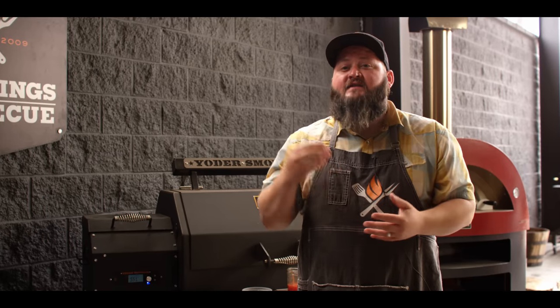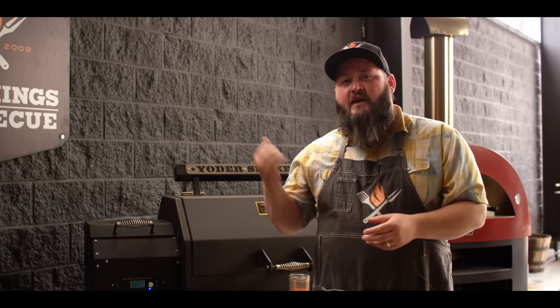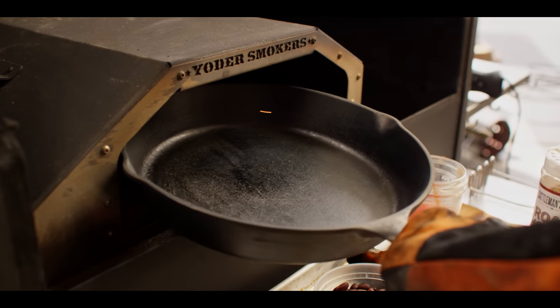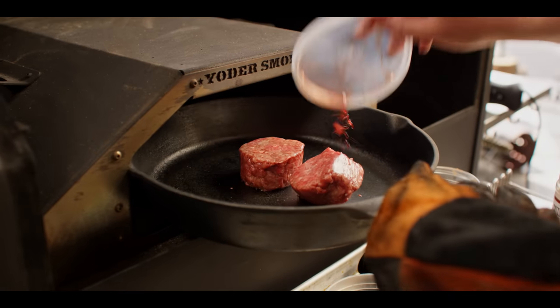The first component that we're gonna work on is the chili itself, just a classic beef chili. We're gonna be cooking it today inside the Yoder Smokers YS640S pellet grill inside the wood-fired oven. Right now it's running at 500 degrees with hickory pellets. We've got a 12-inch cast iron skillet that's been preheating in here for about 10 minutes, so it should be smoking hot. The first thing I wanna do is brown off some of our beef.